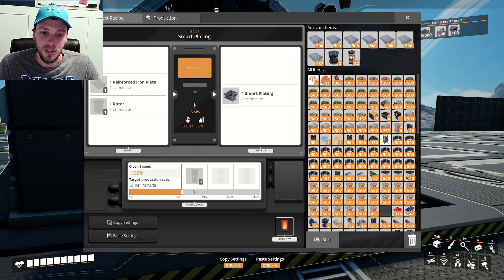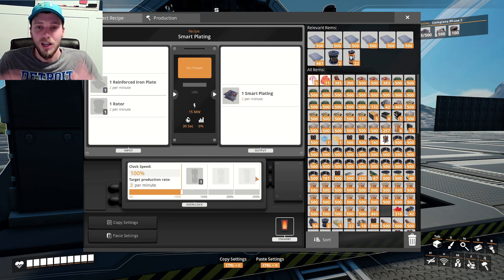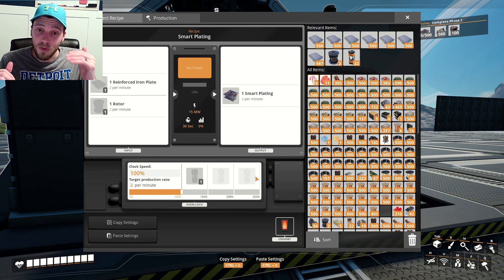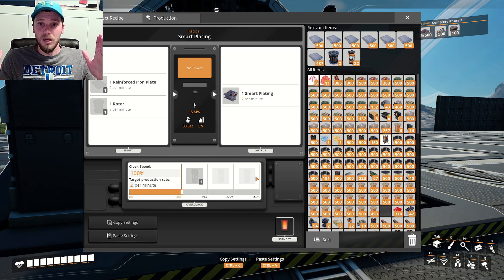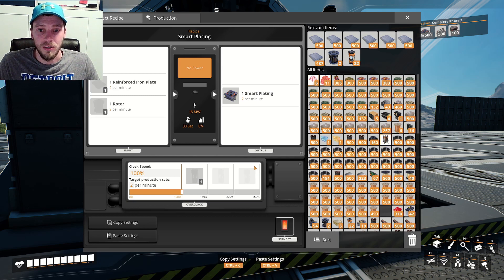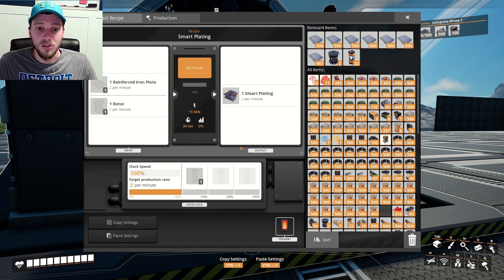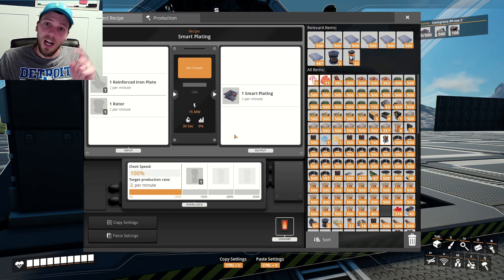My big plans are for a massive upgrade to an iron factory where we're going to use refineries with water and the iron ore, because you make a billion times more iron when you use that recipe. In order to do that, we need phase three, and that is what today's episode is for. So we're just going to get a crap ton of assemblers all making smart plating and I'll be right back.